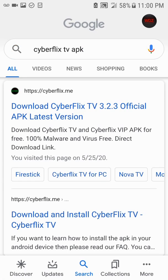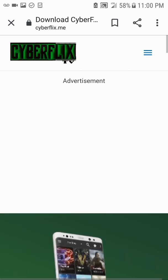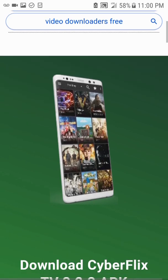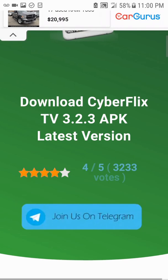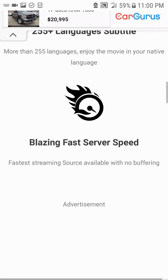You're going to click on 'CyberFlix TV 3.2.3 Official APK Latest Version' — the first one. Scroll all the way down. This is for Android — this is how you do it on Android and also on the Android box. For the Fire Stick there's a different procedure. Keep going and scroll all the way down where it says 'Download CyberFlix TV APK'.